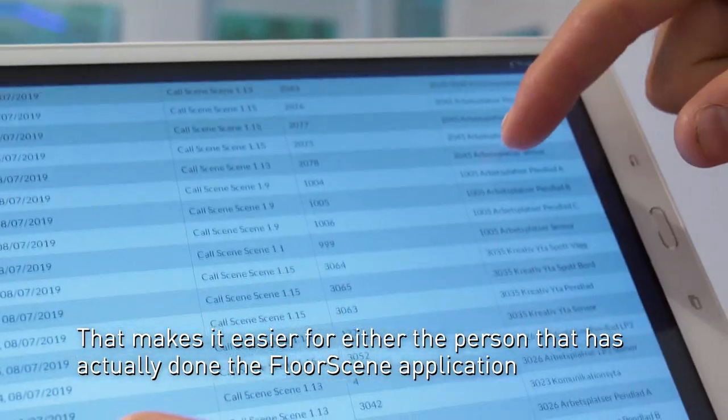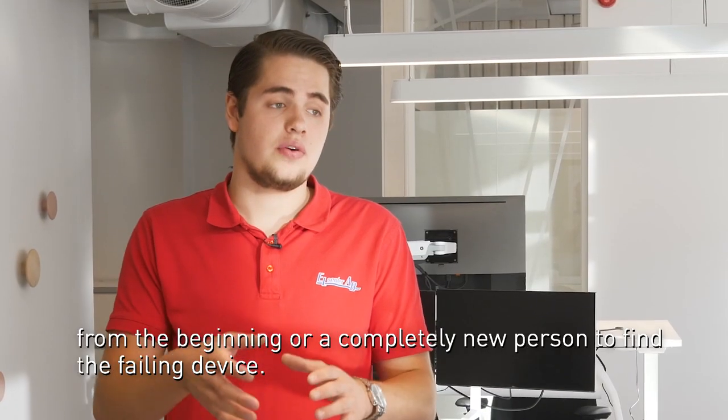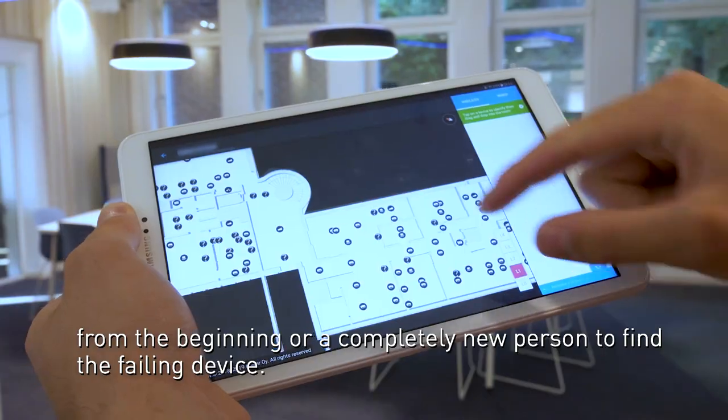That makes it easier for either the person that has actually done the floor plan application from the beginning or a completely new person to find the failing device.